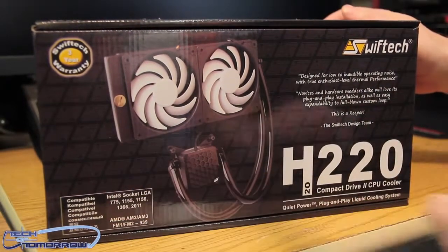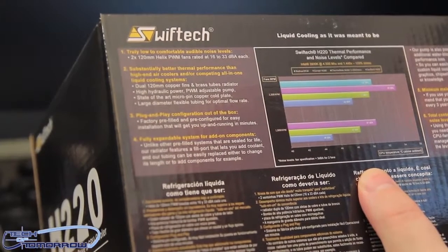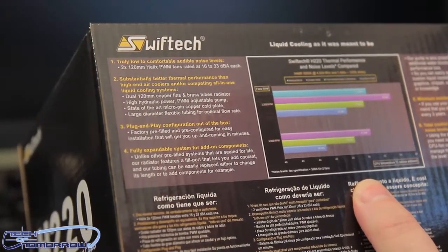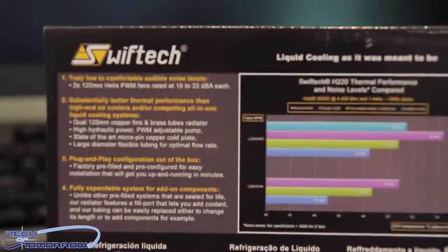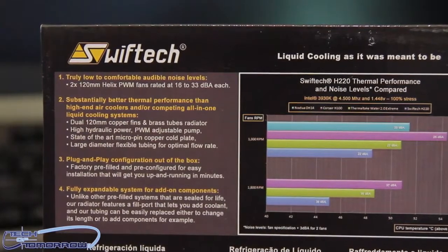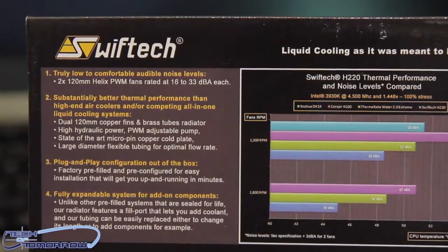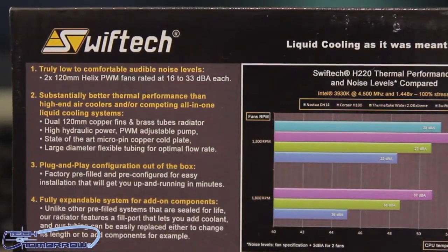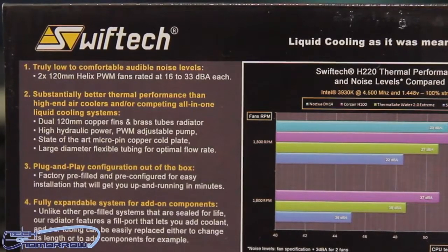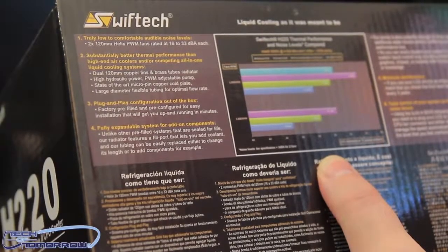Here's the front of the box — compatible with everything by Intel and AMD, all in the box, ready to rock and roll. On the side we have important specs: truly low to comfortable audible noise levels; two 120 millimeter Helix PWM fans rated at 16 to 33 dBA each; substantially better thermal performance than high-end air coolers and competing all-in-one liquid cooling systems; dual 120 millimeter copper fin and brass tubes radiator; high hydraulic power PWM adjustable pump; state-of-the-art micro pin copper cold plate; large diameter flexible tubing for optimal flow rate; and plug-and-play configurations out of the box, factory pre-filled and pre-configured for easy installation — up and running in minutes. That is actually very, very true.